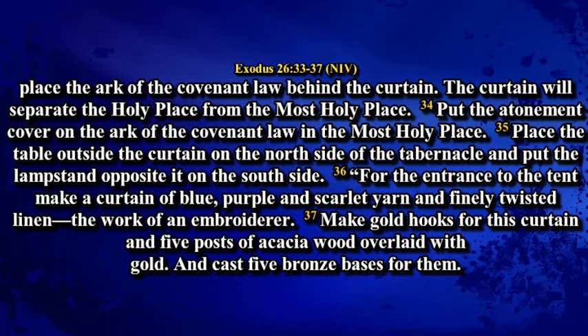For the entrance to the tent, make a curtain of blue, purple and scarlet and finely twisted linen, the work of an embroiderer. Make gold hooks for this curtain and five posts of acacia wood overlaid with gold and cast five bronze bases for them.